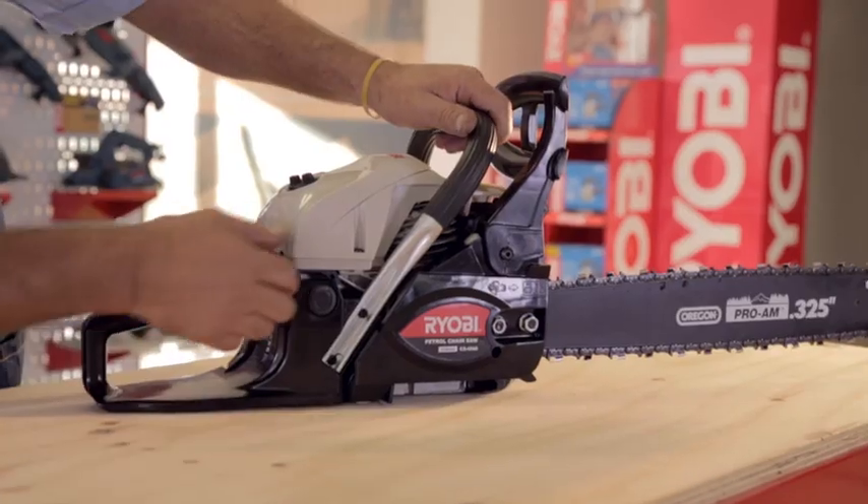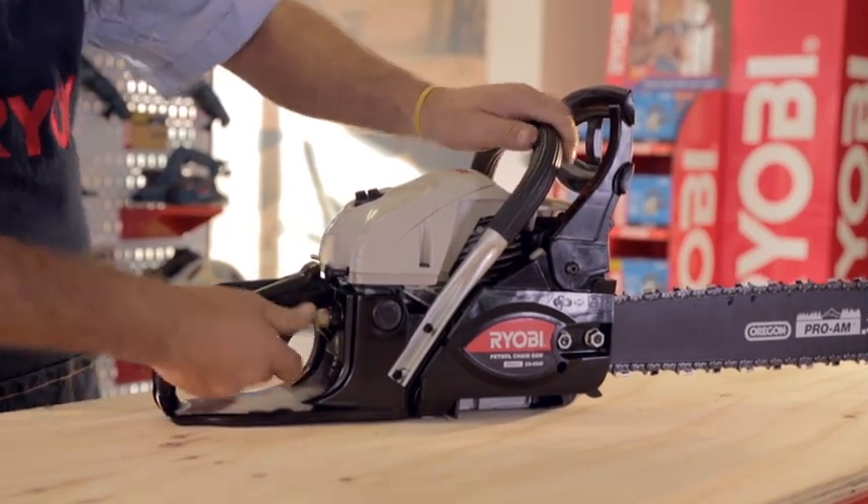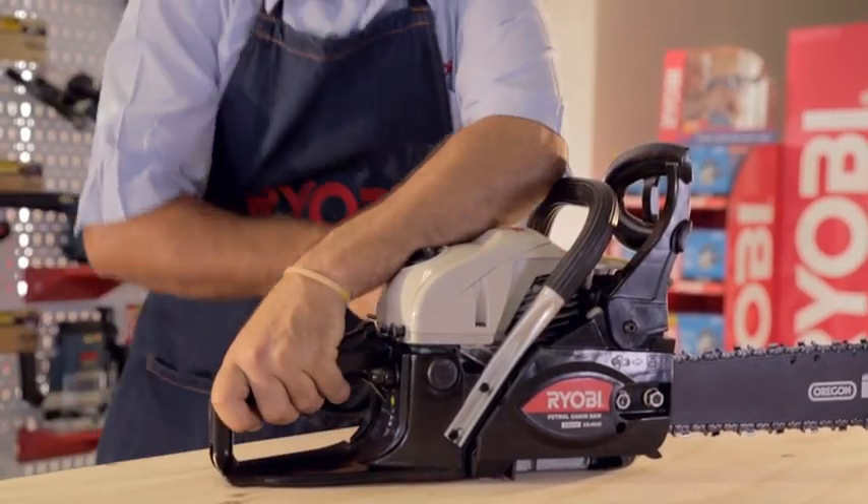After a couple of pulls, the chainsaw should pop but not start. Disengage the choke and pull the starter rope again. The chainsaw should start right away.